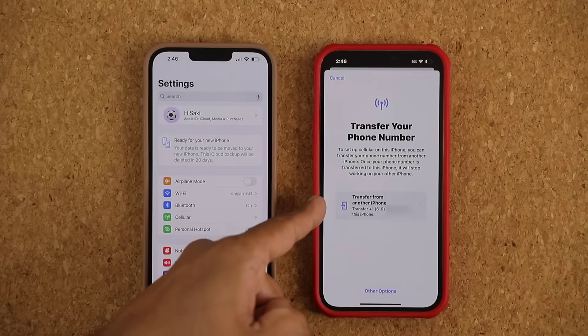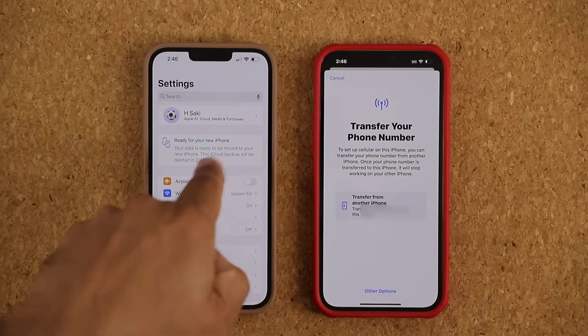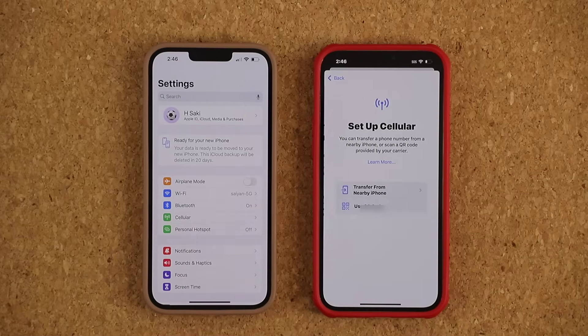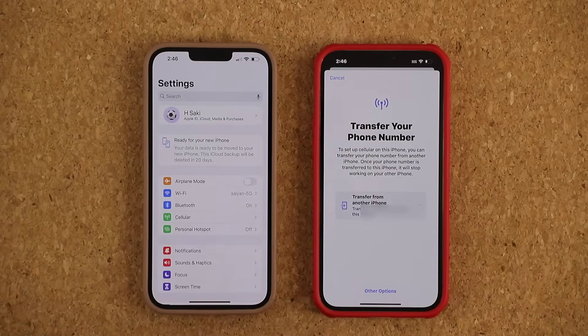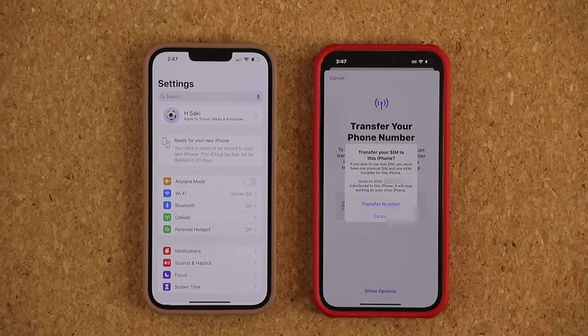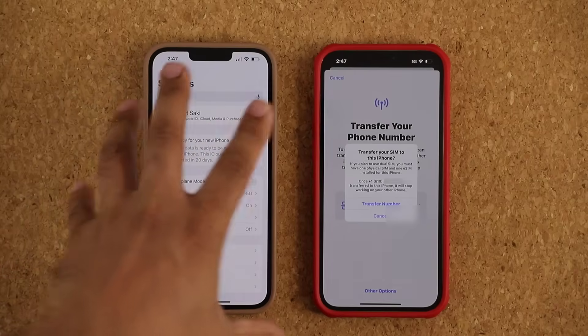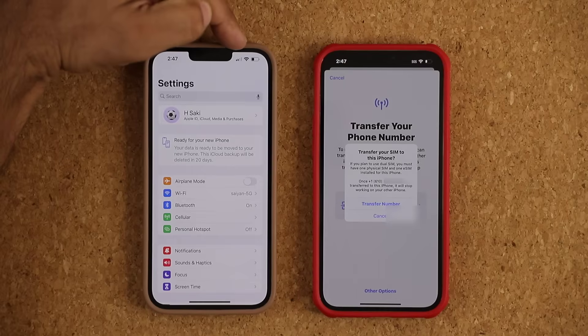Over here you're going to see your phone number — in my case it is blurred out. It says Transfer from another iPhone. It knows the number. You have some other options that you can also use, but most carriers are going to support this option — most major carriers in the U.S. Once you're ready, all you do is tap Transfer. Once you do that, you're going to get a quick pop-up saying the number is going to stop working on the old phone and start working on the new one.